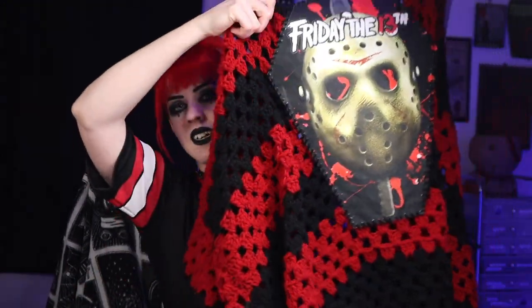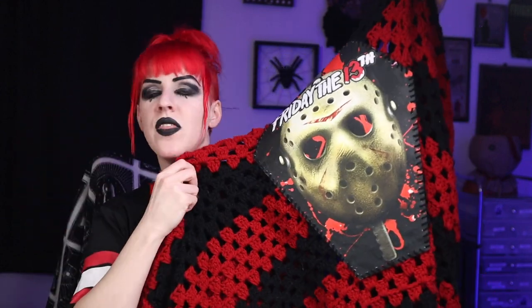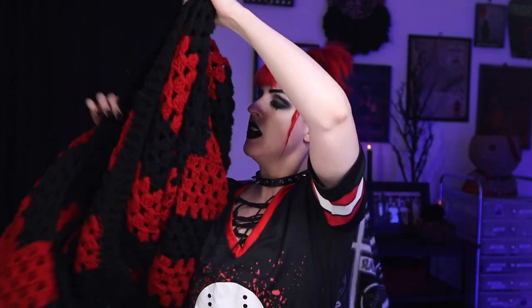Last time I created this right here — the pattern is out, the tutorial is out, there are pictures on my Instagram and YouTube. It's basically a wearable blanket, and it's hands down one of my favorite cardigans to wear. Black and red colors, big thick chunky stitches, and it's a crazy beginner-friendly pattern.